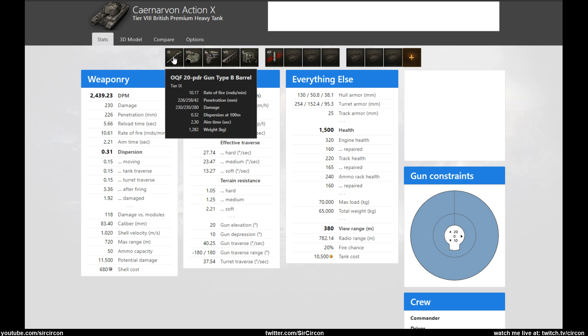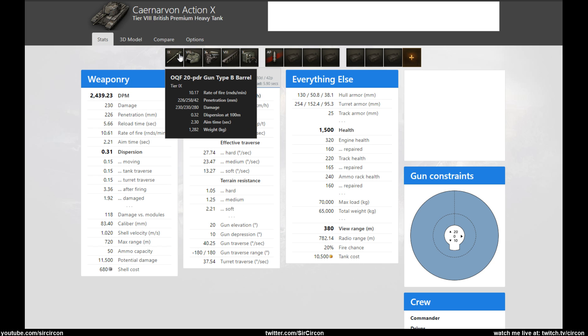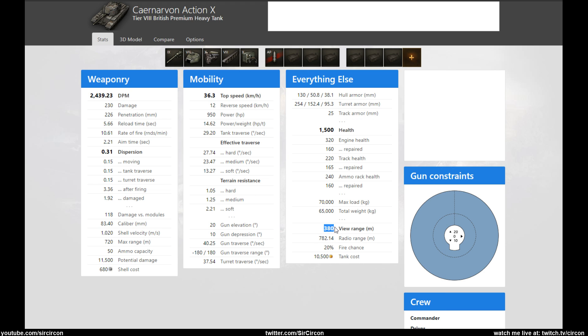You have a 20-pounder gun with a high base pen of 226, 258 APCR gold ammo pen, 42 HE which is meh because it's such a low caliber. Dispersion value is really good at 0.32, 2.3 aiming time which is fine. You have a base view range of 380 which is perfectly workable at tier 8, and a somewhat decent top speed for a heavy.